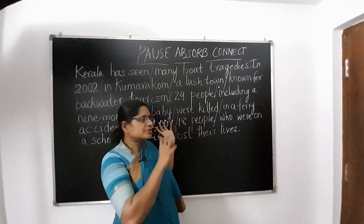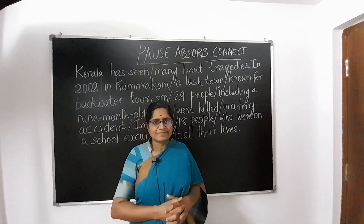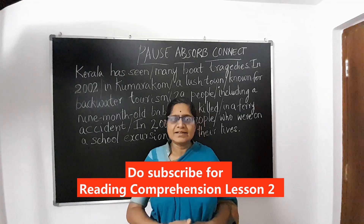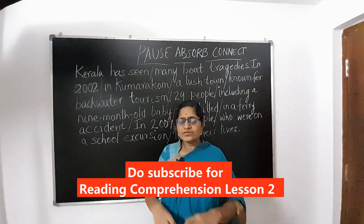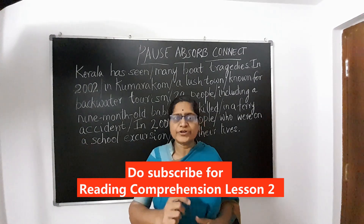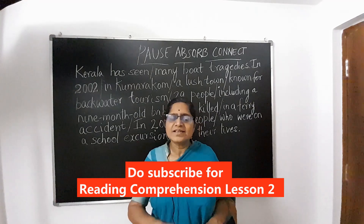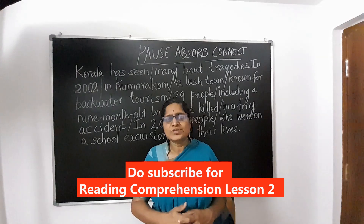We will try to apply this technique for our passages in the following lessons. Please watch our other lessons which will follow in the series, and please write your comments about how we can make improvements, or how this has been useful or not useful for you. Those of you who find reading comprehension difficult, please share all your challenges in the comments below. We will try to help you overcome those difficulties.